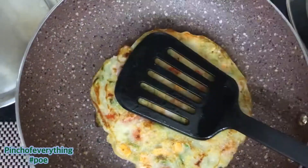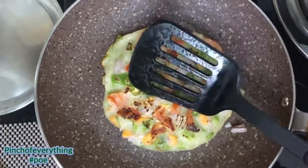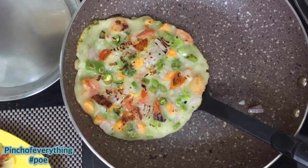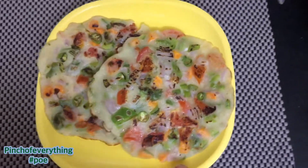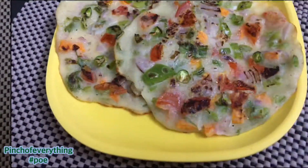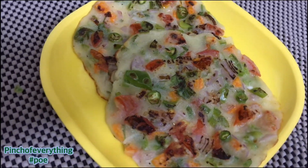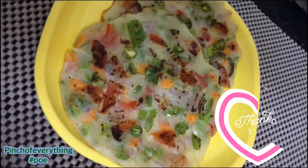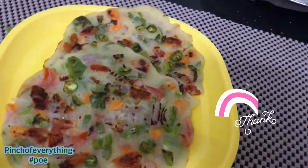Now you can see our second pizza uttapam is also ready. You can also add mozzarella cheese over it to make it more yummy and cheesy. Time to serve it up with tomato ketchup, or you can have it likewise only. So if you are looking for a homemade pizza with a little twist, do try this recipe. You can have this yummy pizza uttapam for breakfast or your evening snack and enjoy with everyone at your home.